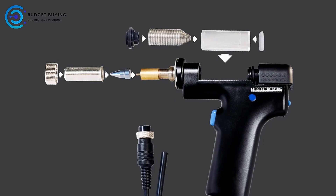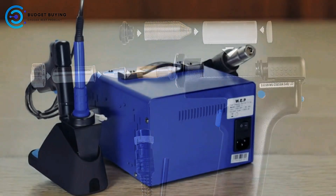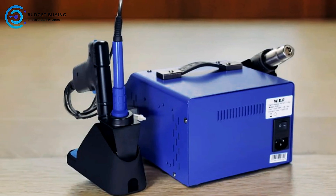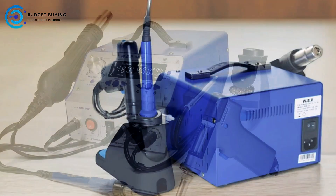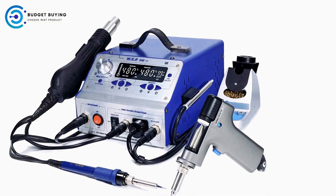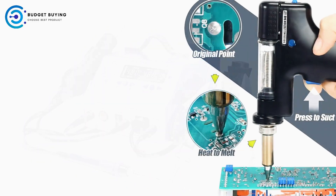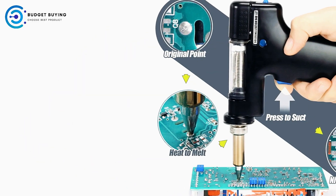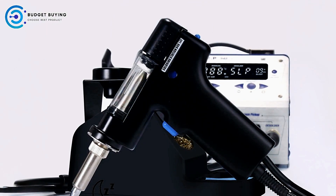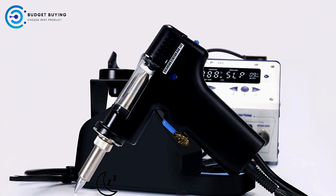The station comes equipped with a tin-gun energy-saving sleep function, which ensures safety while helping to conserve energy. When the iron remains inactive beyond a set time, it automatically enters a dormancy state, reducing its temperature to 200°C. This not only helps in energy savings but also extends the lifespan of the equipment, ensuring reliable performance over time. The WP948 also includes an iron sleep energy-saving feature — after the iron exceeds the set sleep time, it enters a low-temperature state, saving energy.